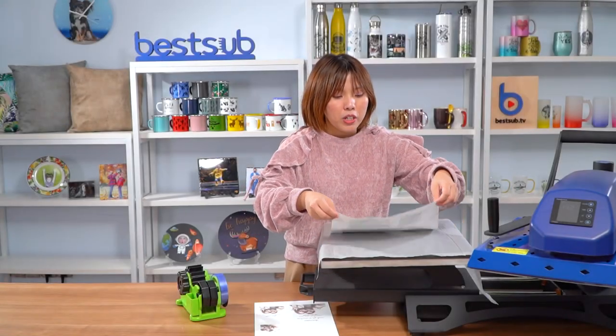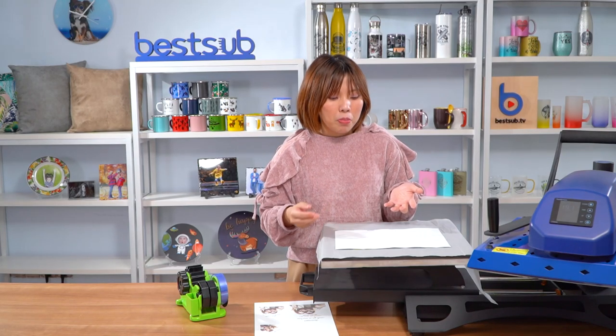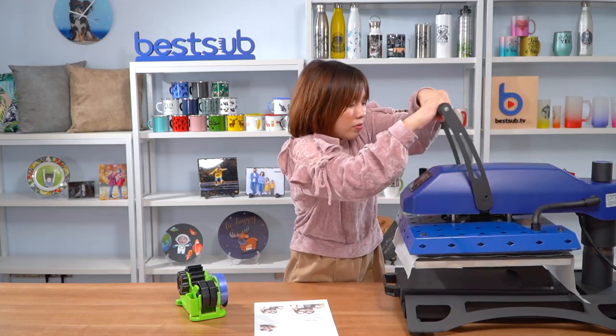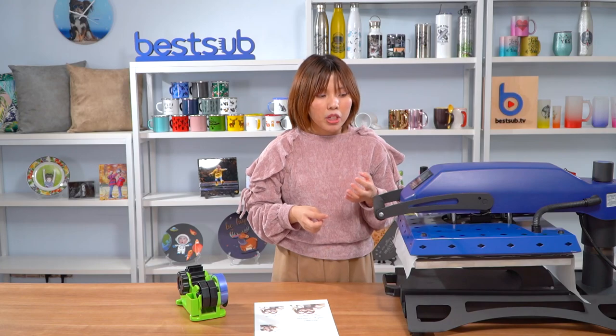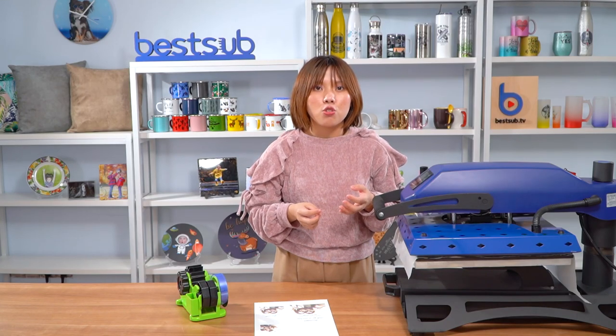And then flip them over with the image facing up. Now I can press them. You need to adjust the pressure to be very, very low before printing, because we are heating the plastic and they will be out of shape if the pressure is too high.